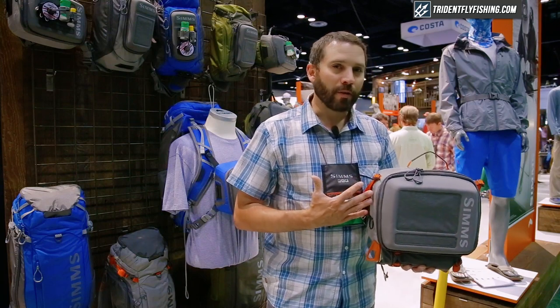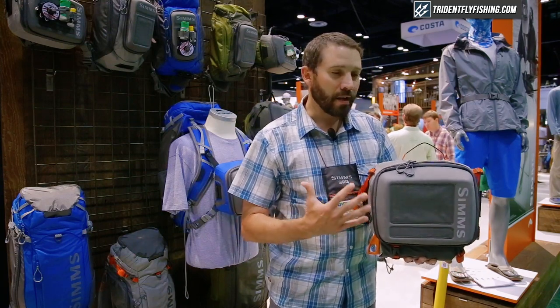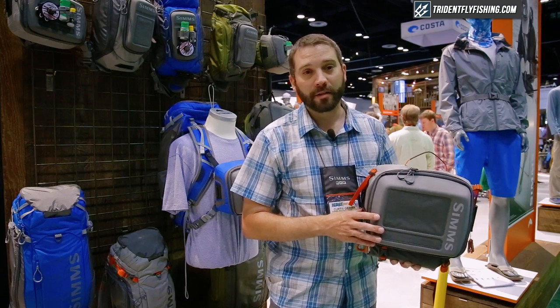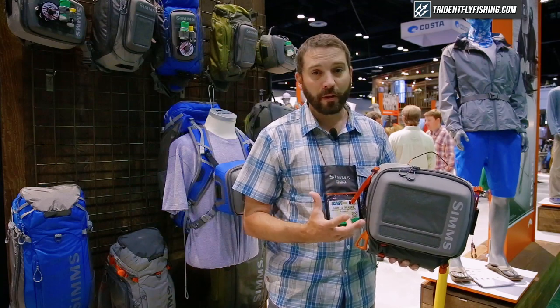We keep the load really close to the body here to keep it comfortable and kind of prevent the hip pack fall-off syndrome that you come to know with hip packs out there. Really trying to solve the angler's technical problems and suit all their needs on the river.